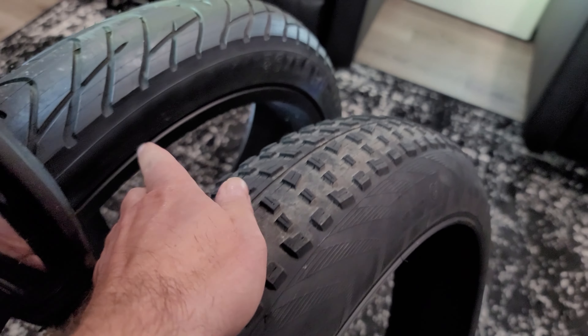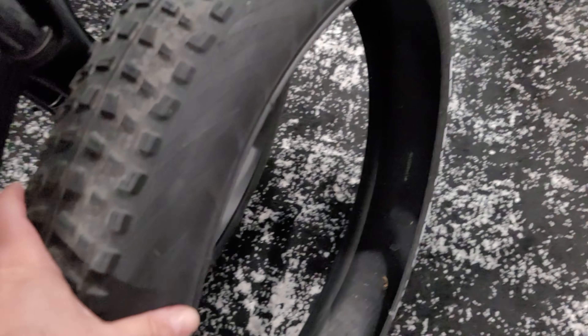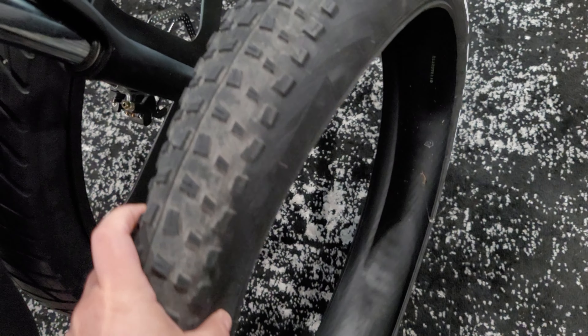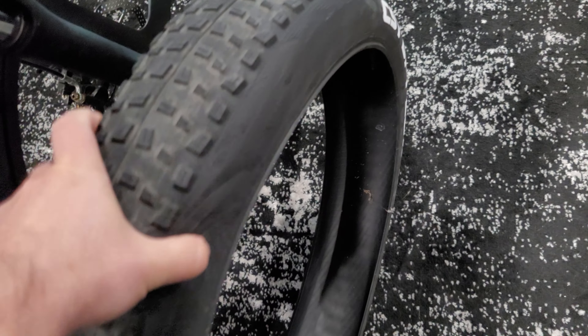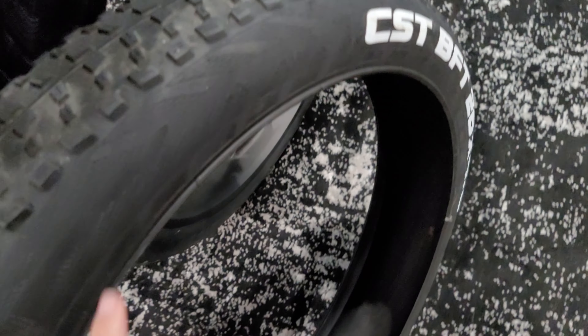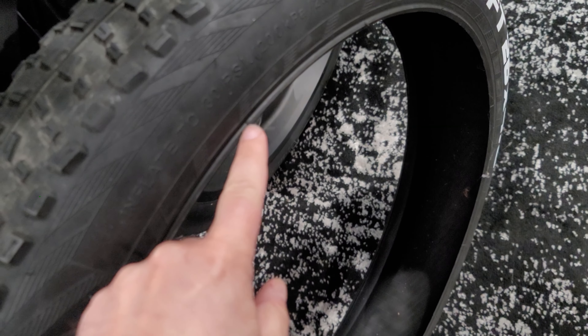I searched and searched but could not find a four-inch road tire — the widest I've seen is three inches and below. I tried to research what happens when you put a three-inch tire on a three-and-a-half-inch rim, but came up with very vague results. I also could not find any videos of people who had tried this already.